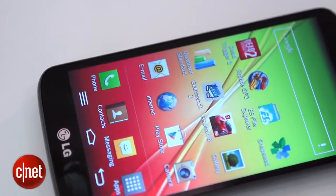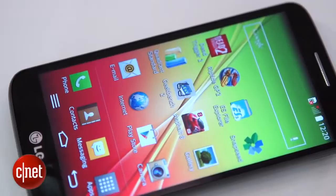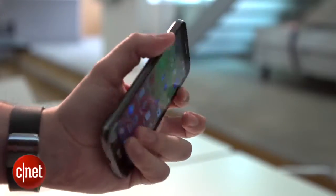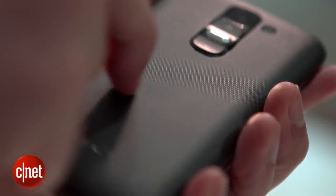It has a narrow bezel around the screen which helps keep the body size down, so it actually has similar dimensions to the 4.5-inch Motorola Moto G. It's reasonably comfortable to use in one hand, although I'm not keen on the scratchy plastic back, which I think makes it feel a bit cheap.